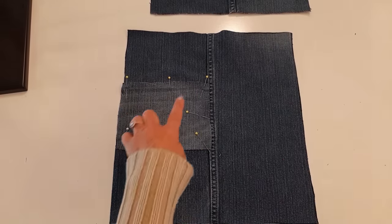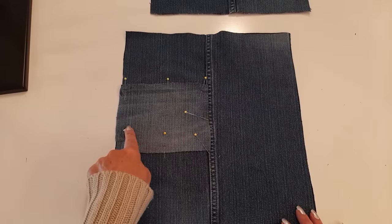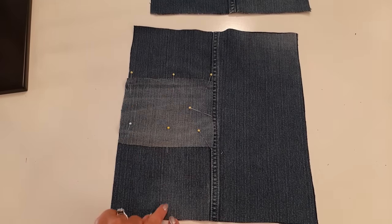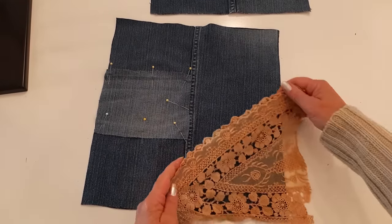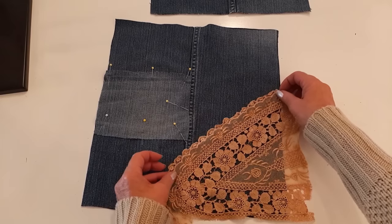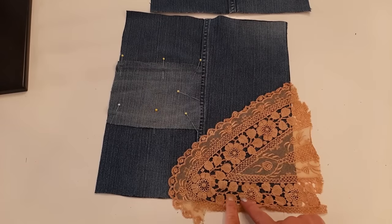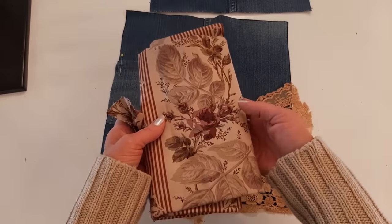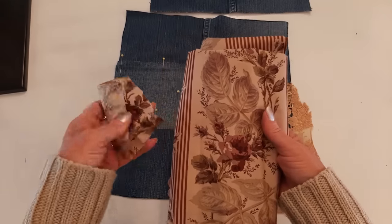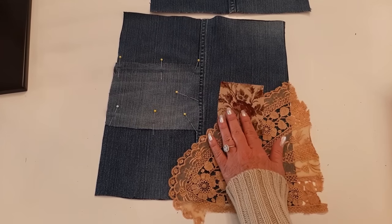Now I'm going to put some patches on the back piece as well. I'm putting patches that are a little bit lighter than the denim I'm using. This patch is six and a quarter inches across and five inches tall, with its edge four and three quarter inches up from the bottom. I also have a pretty piece of vintage ecru colored lace that I'll lay at the corner, plus a little piece of cotton fabric from a bundle I got at the thrift store. I'll pin all this on and trim it when I'm done sewing.